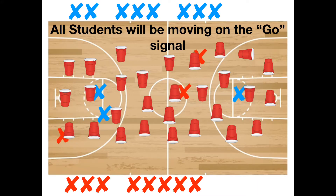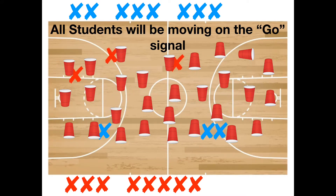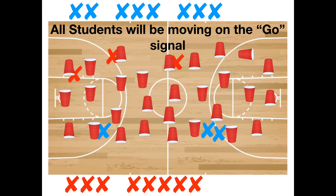You can play this game for a set time limit, and you can play it multiple times by having your kids work together, come up with strategies, and figure things out on their own.